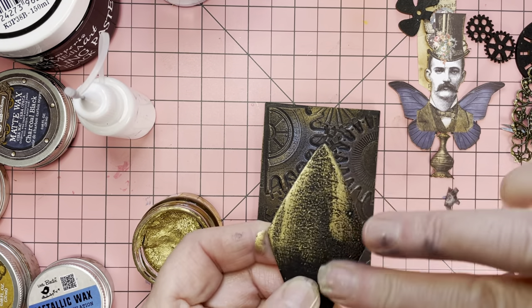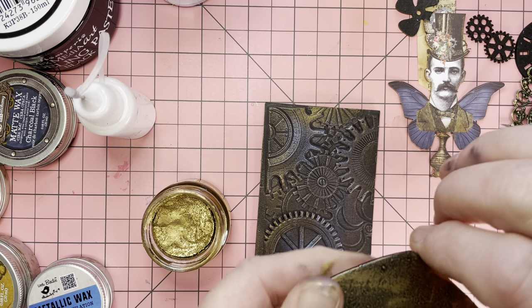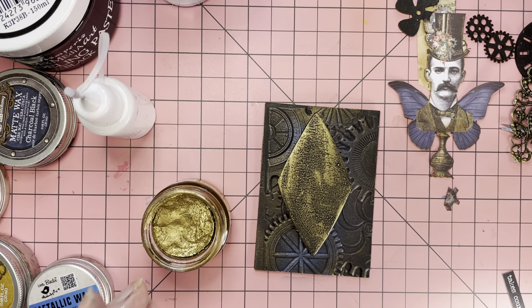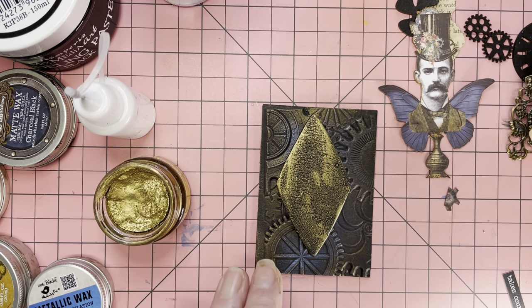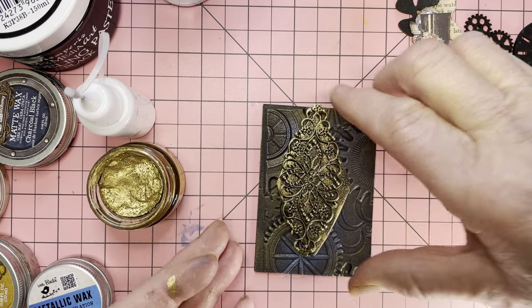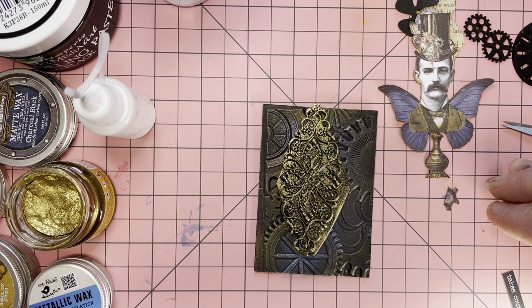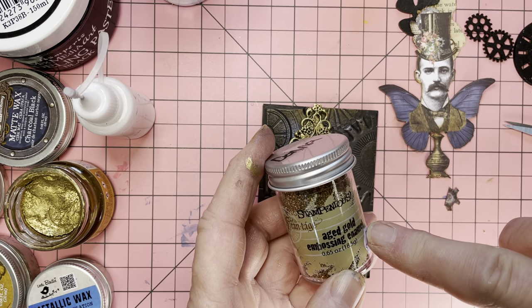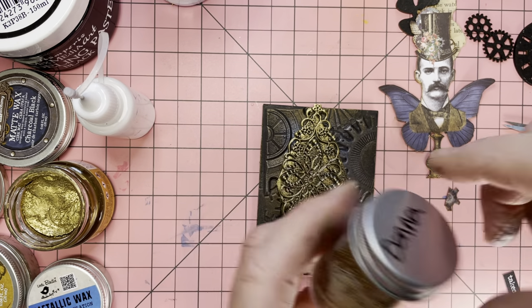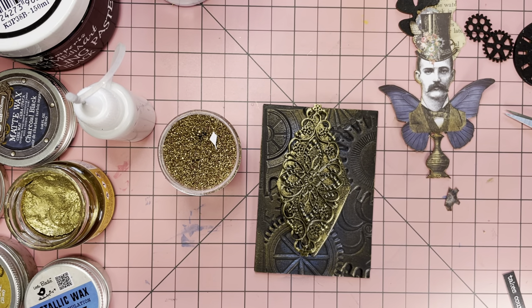I'm going to use this gold again — it's from Stamphere because it's a different gold and it's quite bright. You need the tiniest bit because the heat from your fingers actually makes this go a long long way. Now I'm just going over this a little bit — it's metal, it doesn't stay on permanently but you can make it stay if you want to; you just need to spray it with something to make it permanent. I'm thinking about using some aged gold embossing enamel — it's so pretty and it's thick.